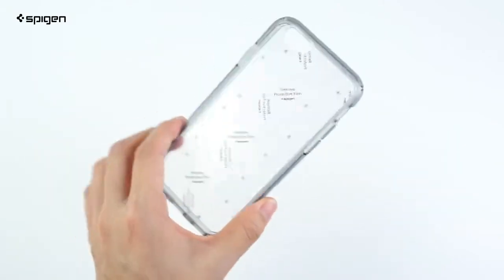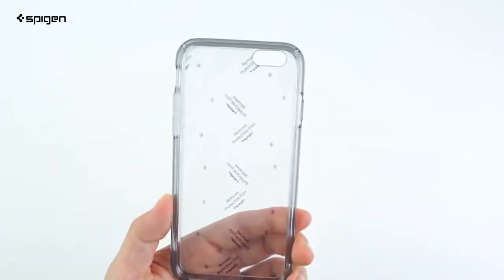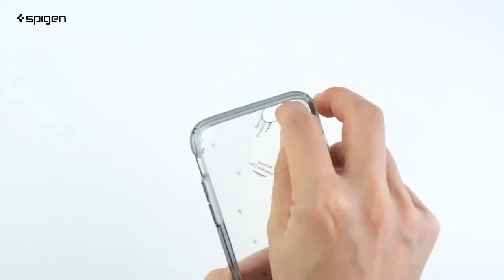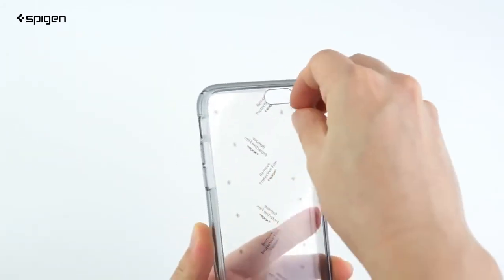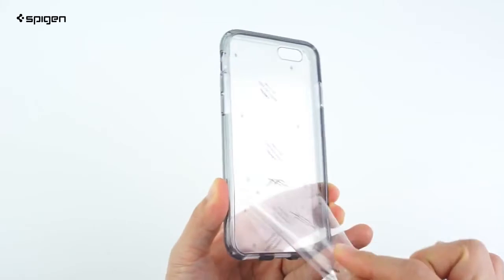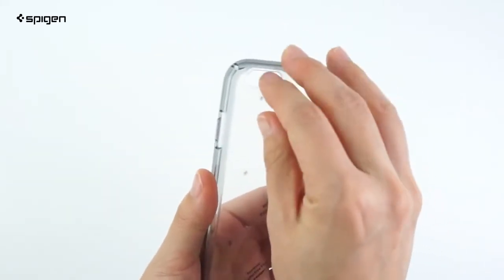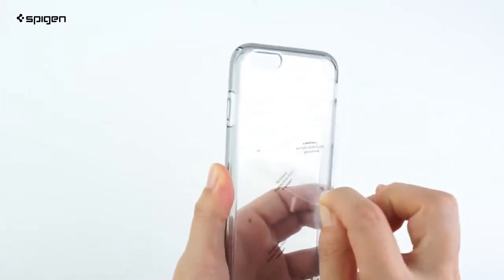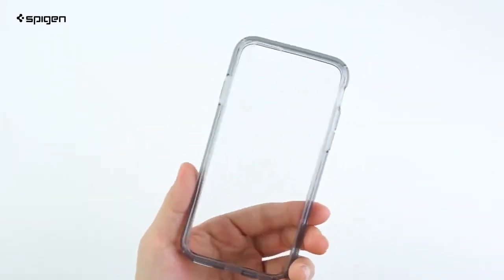The clear back is covered with protective films that need to be peeled off. One way to do this is to start next to the camera hole. Gently use your nail to peel the thin piece of film above the camera cutout. Now you can peel the rest of the film off the case. Do this for both sides to give you an extremely clear case that's ready to protect your iPhone.